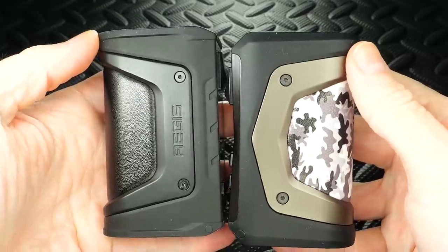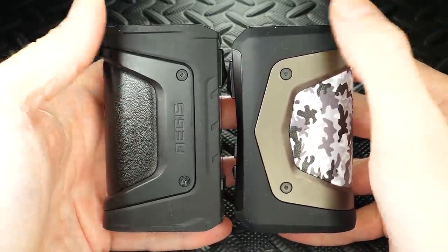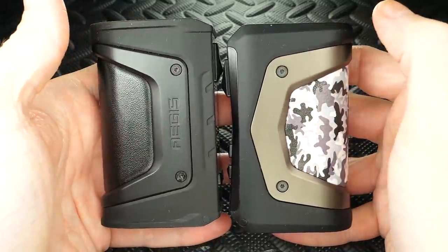Comparing these two mods, they're made of the same materials — the Aegis X has that zinc alloy frame with a rubber coating, a little bit of leather, a little bit of plastic. Same materials as the Aegis Legend, so you know it's going to be durable. The only thing I'm worried about is the mini screen — you're not going to be able to throw this against the wall, it's going to crack. If you're a construction vaper who's always outside beating on your products, go with the Aegis Legend instead.